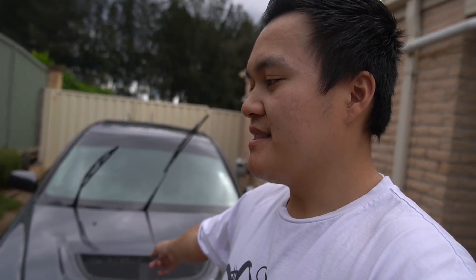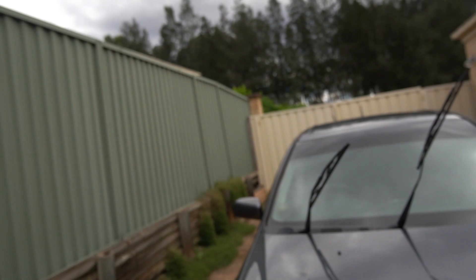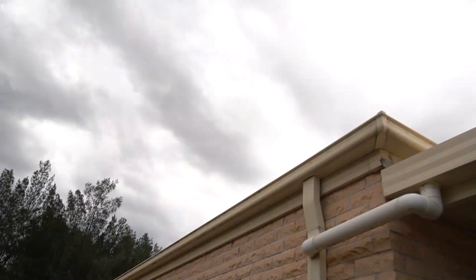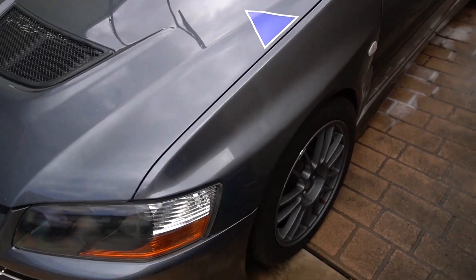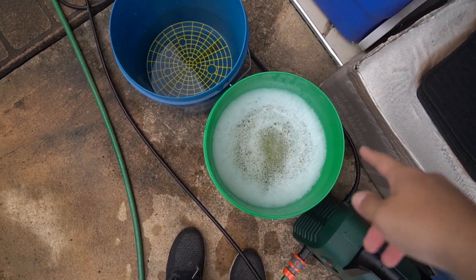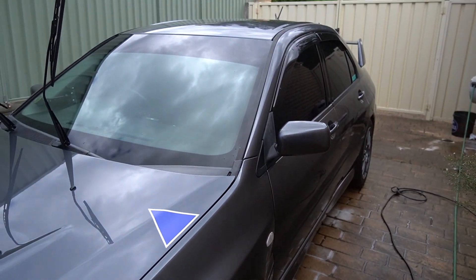Quick update — we did the snow foam pre-soak rinse and did the wheels. Now we're doing the contact wash. The car's dried mostly and the sun's going away, which is nice, but it looks like it might rain. Anyway it looks pretty clean already. We're going to do the contact wash now — two buckets, obviously wash and rinse, with grit guards in both. Let's get started.